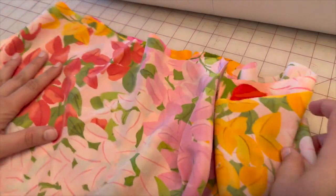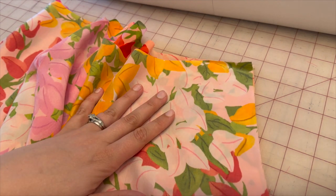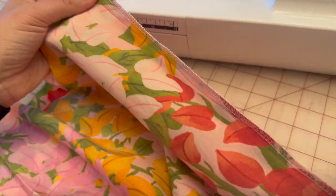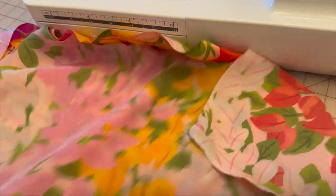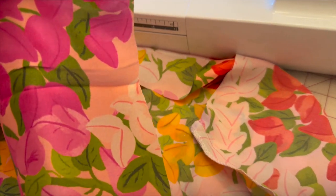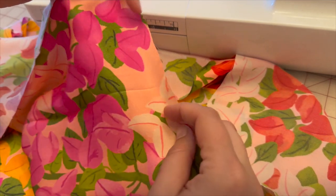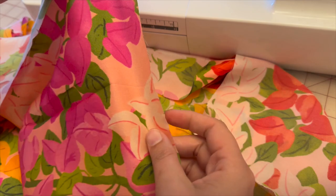Next, grab your two pattern piece elevens and match them up on the sides notch to notch — sew a 5/8 inch seam allowance. This is the inner lining. Once done sewing the two side seams, clean finish how you'd like. Then create a 5/8 inch basting stitch at the bottom so we can fold it over to create the narrow hem — same as we did with the previous tier lining.